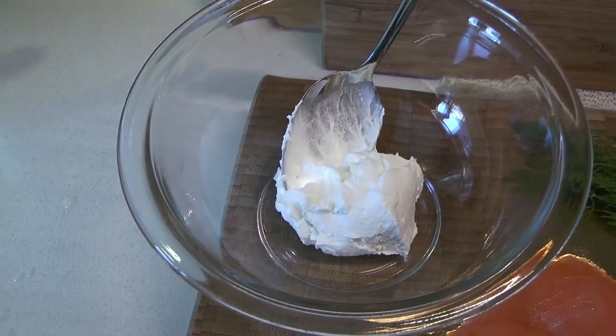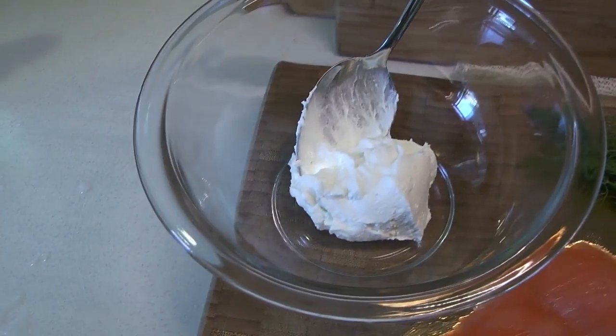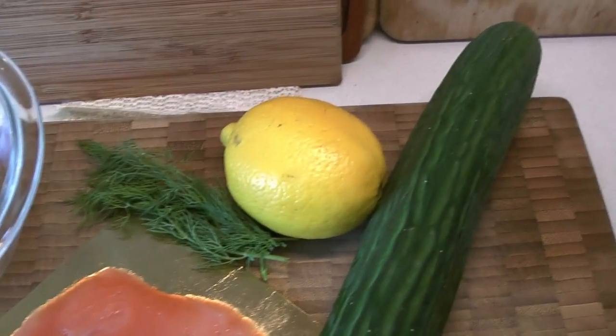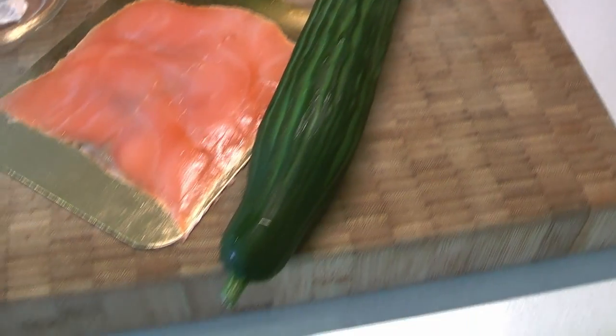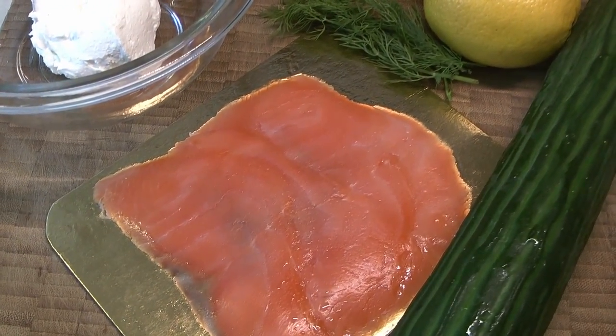We're doing a smaller version of the recipe, but let's take a look at the ingredients. We have some cream cheese, a little bit of dill, we're going to use the zest from a lemon, and obviously we have our cucumber and some smoked salmon.